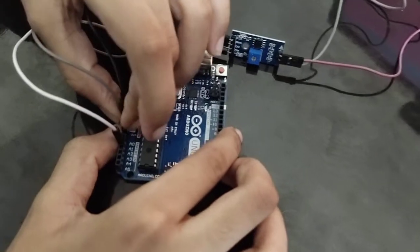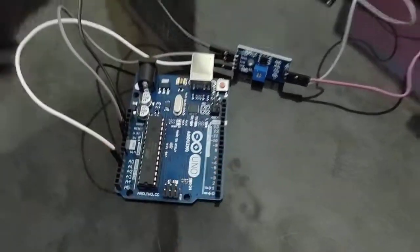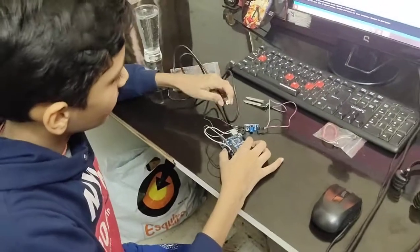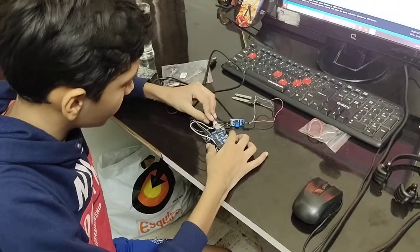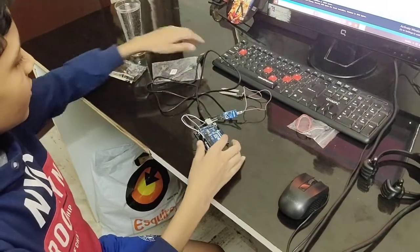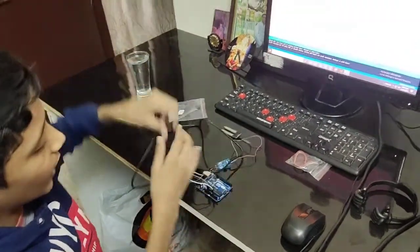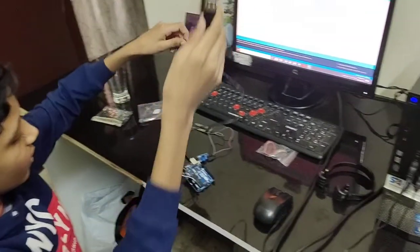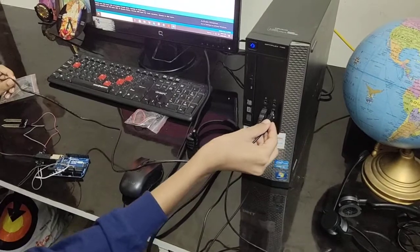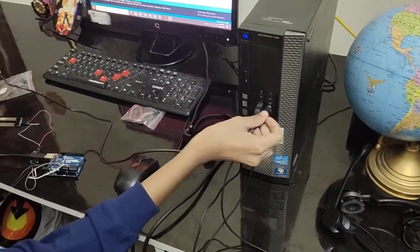Connections are almost ready — yes, they are ready now. Now we need a USB cable to connect it. Connection done. Connect it to the Arduino, and be careful because it can give a shock.